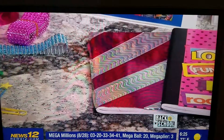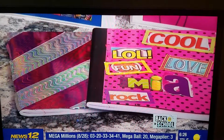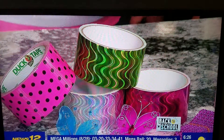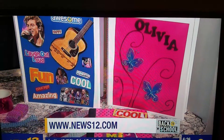The notebook — same thing: duct tape, magazine words, any little things you can find at the dollar store. You put it on and make it look fun, and the kids can make it their own. It's really personalized for each kid. If you want more information on how you can try some of these DIY things for your back-to-school supplies, just head over to news12.com.